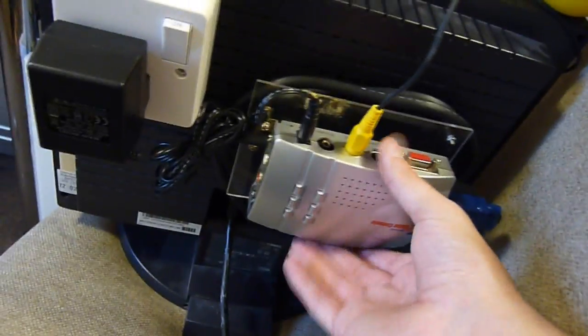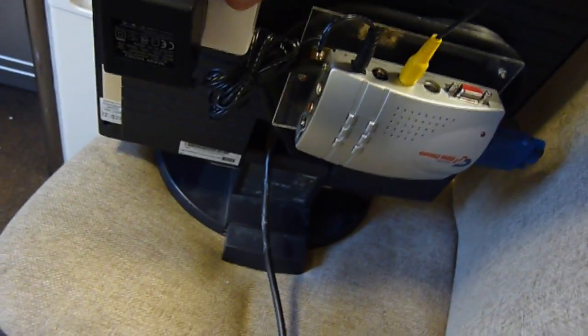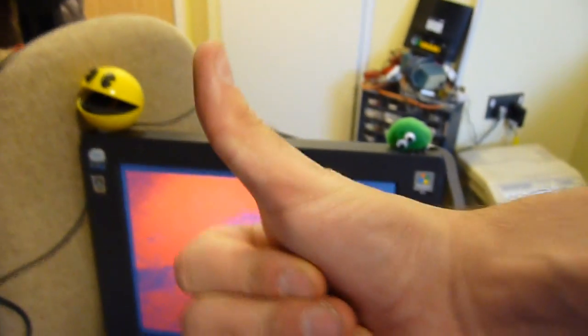We have our converter thing, and we have our power supply which we can turn on and off at will. The monitor says 'NO INPUT!' Switch it on and we should get our PS2 back — and that we do, with the red action going into this little cutscene thing. Works a treat!